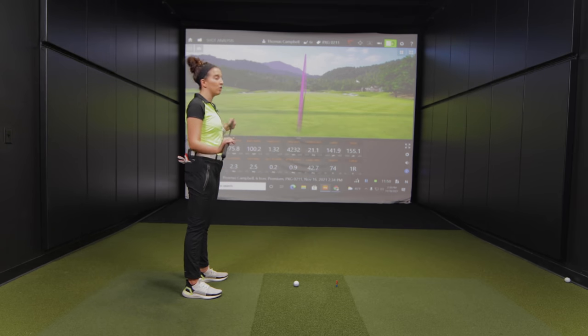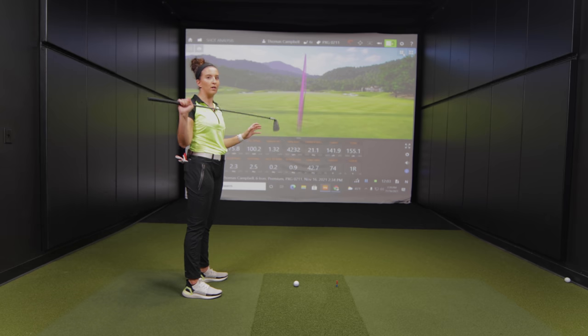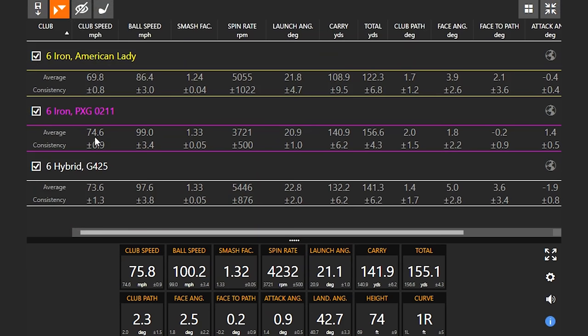Skylar was more surprised that she was able to keep up with the American lady as well as she did. Having played a steel shaft before being fit into the PXG irons, switching between steel and graphite wasn't too different — she could feel the head more in the graphite shaft. But in terms of club speed, it's almost five miles an hour difference, which leads to more distance right off the bat just by playing a shaft that's fit better for you.